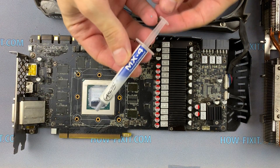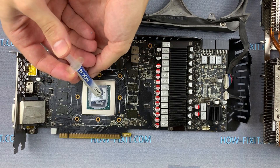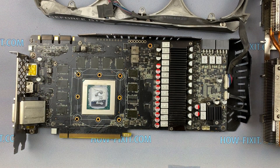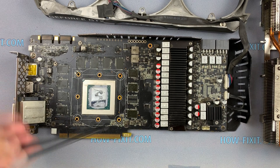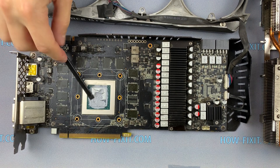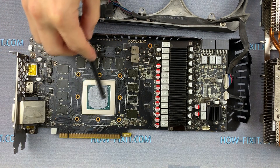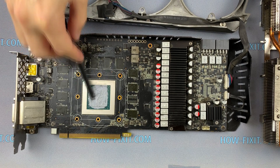Now take thermal paste and put it on the GPU chip. Spread the thermal paste evenly over the entire surface of the chip. I used thermal paste RT-CAMX4 or Noctua NT-H1. Previously I did a test of thermal pastes and this paste showed the best results.